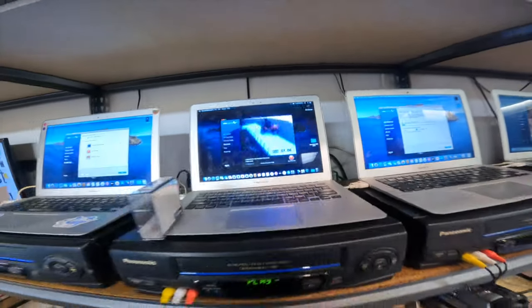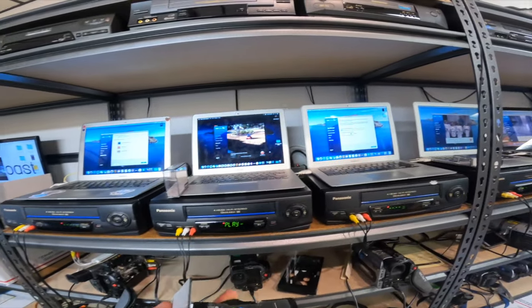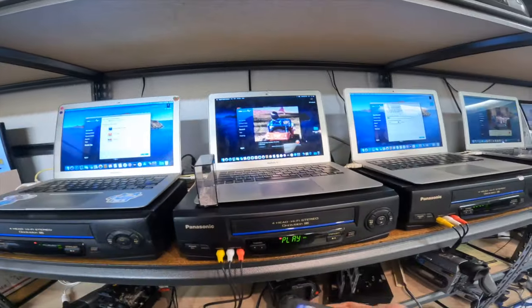This one successfully played well on this player here, so that fixed the problem. Sometimes you just have to try different players for different tapes. But yeah, it's looking way better.